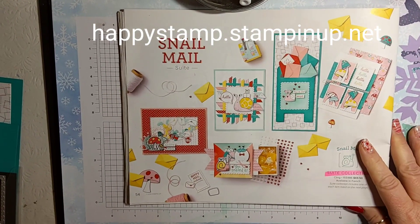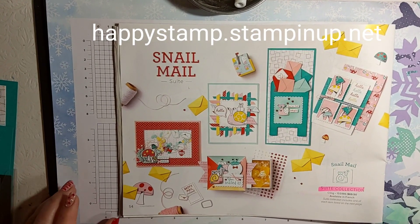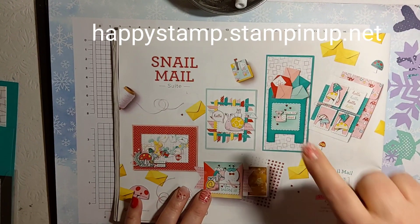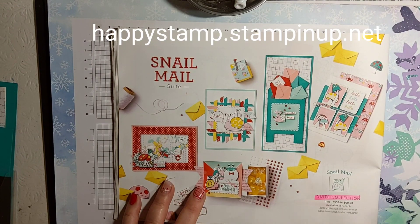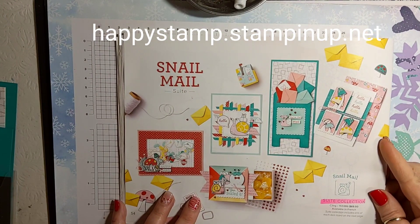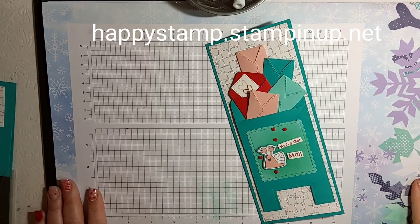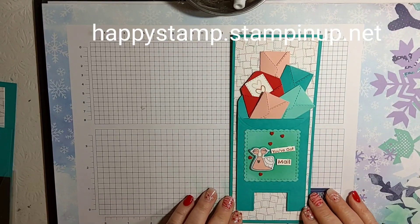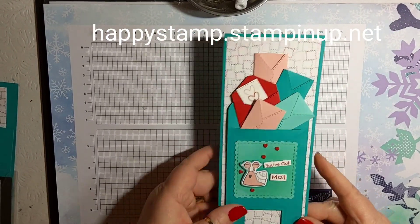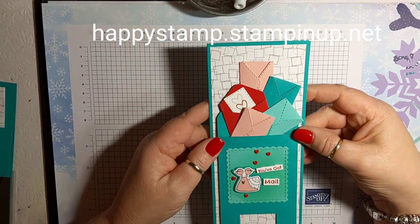Hello, this is Lisa from Happy Stamp. Today I am going to be casing the catalog — CASE means copy and share everything. This is the card I'm going to be casing. Our catalogs are a nice way to get lots of inspiration, so make sure you look through them. I did make one ahead of time and did some prep work because this was kind of time-consuming. This is a slimline card, so you'll need to make your own envelope.